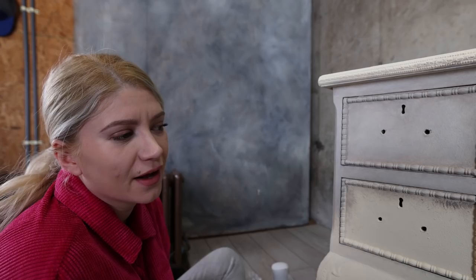We're now going to repeat the same process on everything — every drawer, every leg, the top. Just repeat the process and work in sections; it's much easier that way.